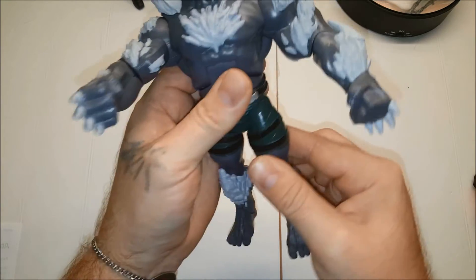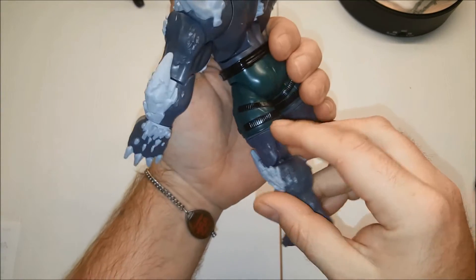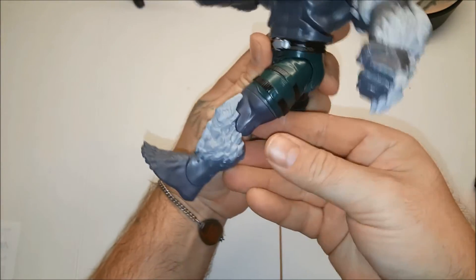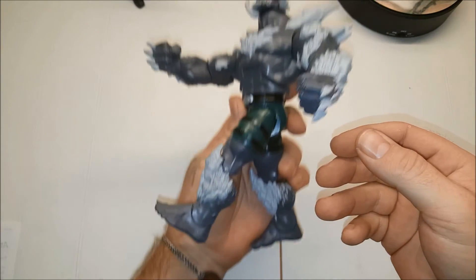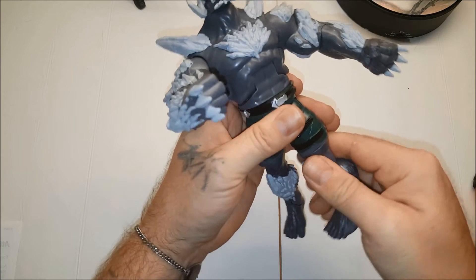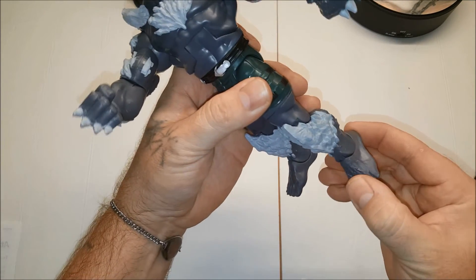Swivel hinge. Don't try to make his leg go back — he has the butt cut. It can move forward, but not super great range. Swivel thigh. Single hinged knee. Rocker ankle.